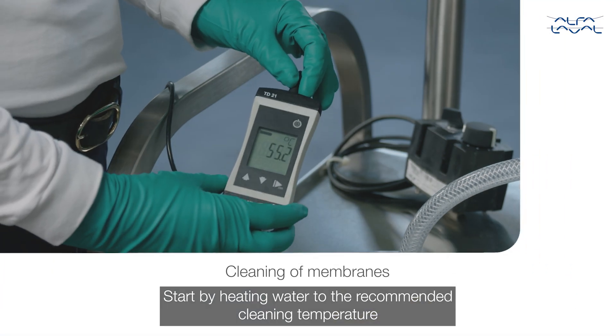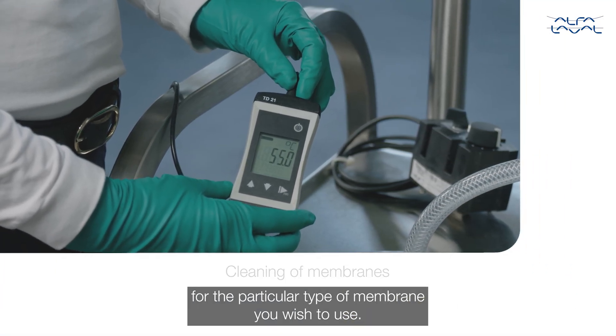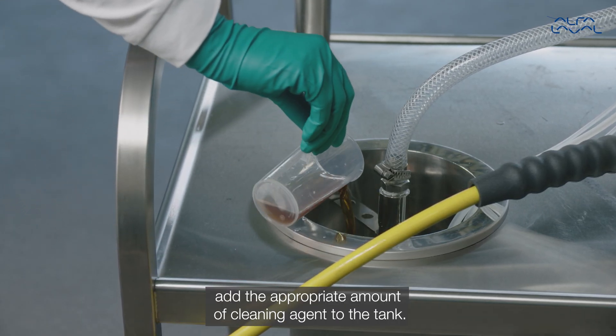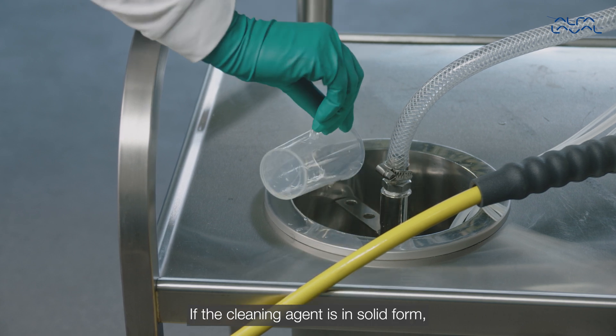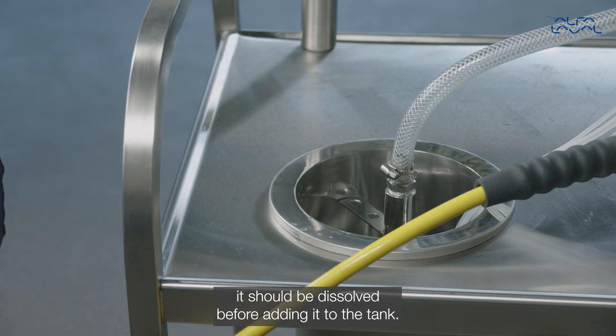Start by heating water to the recommended cleaning temperature for the particular type of membrane you wish to use. After reaching the desired temperature, add the appropriate amount of cleaning agent to the tank. If the cleaning agent is in solid form, it should be dissolved before adding it to the tank.